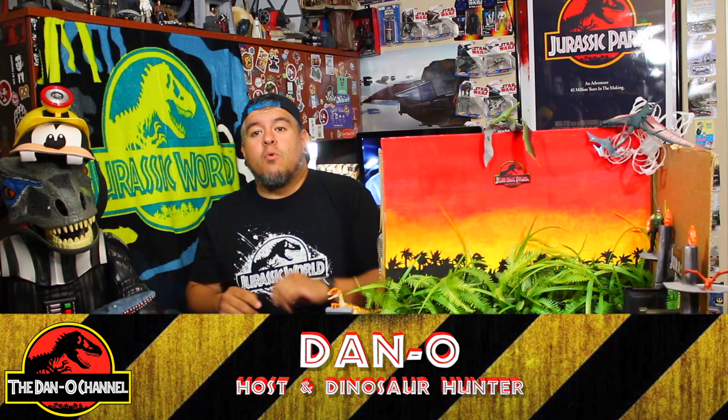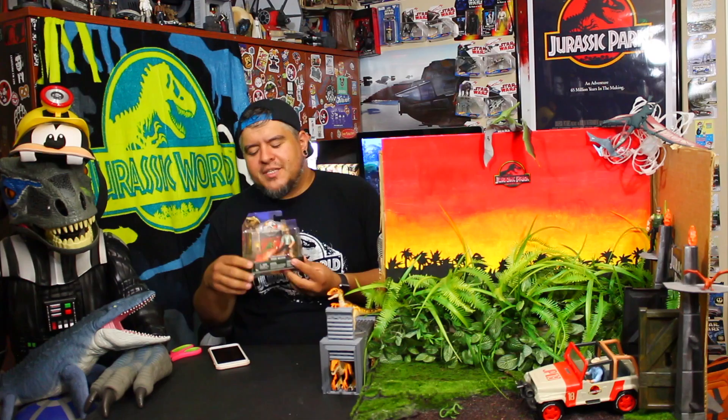Hey everybody, welcome to the Dano channel. I am Dano and I'm back with more Jurassic World Legacy Collection — technically Jurassic Park action figure reviews, but these are new ones.